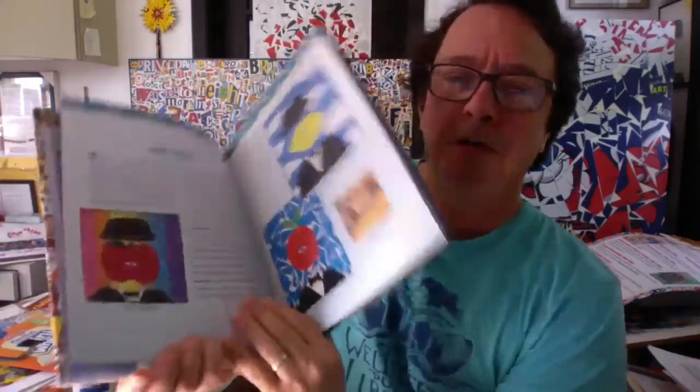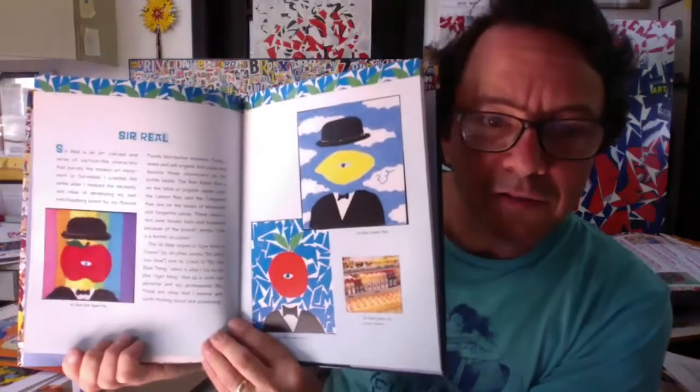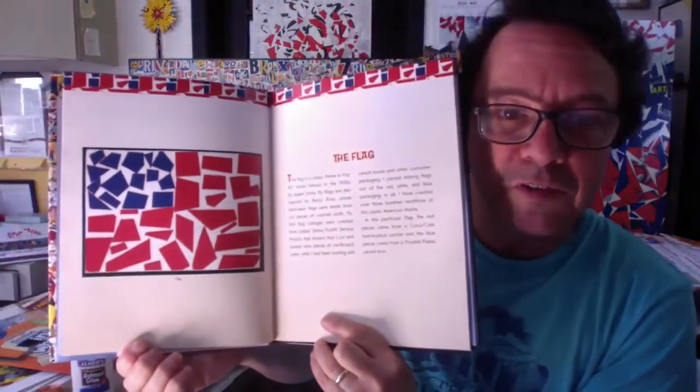It shows some different examples of the art that I've made over the years. It shows some drawings that I've done and characters I've created. It also shows some different collage work that I've done, and I'm actually mostly known for making collages out of cereal boxes.